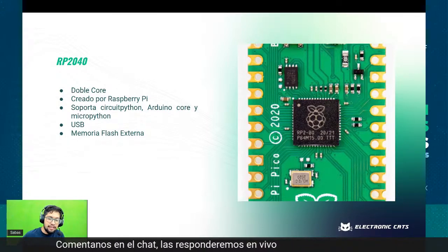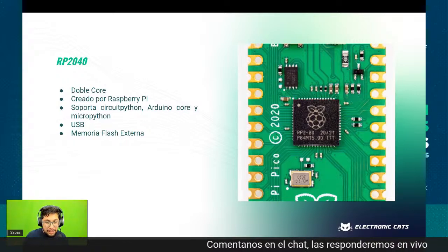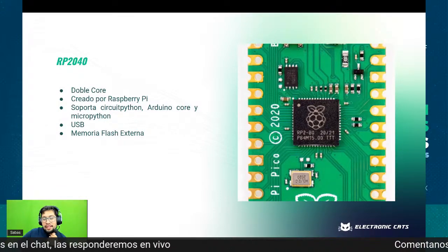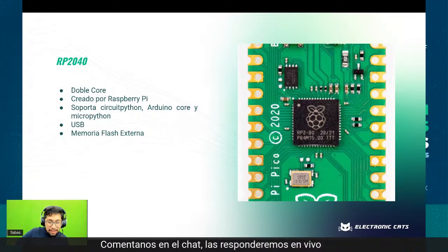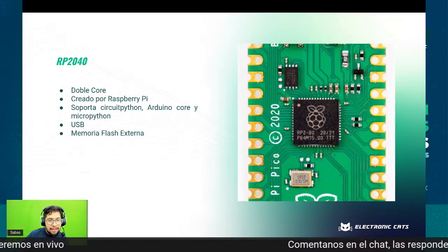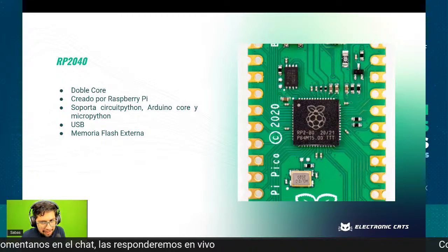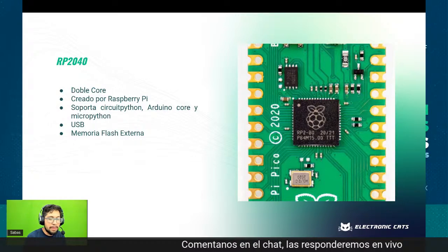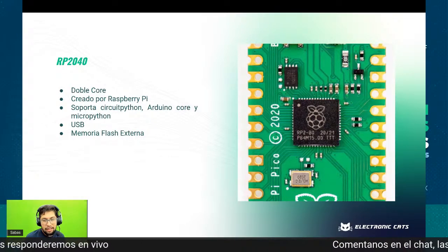Incluso la gente que criticó que la memoria flash fuera externa, pues dentro de los tres principales fabricantes que han mantenido mejor su stock durante el short, es Raspberry Pi con el RP2040. No es lo mismo con las computadoras Raspberry Pi, pero el RP2040 parece que tenían un muy buen contrato con el fabricante de semiconductores y he visto bastante stock. Puede ser porque no se ha vuelto tan popular, o porque ha habido bastante restock. Yo le doy una mezcla a los dos.